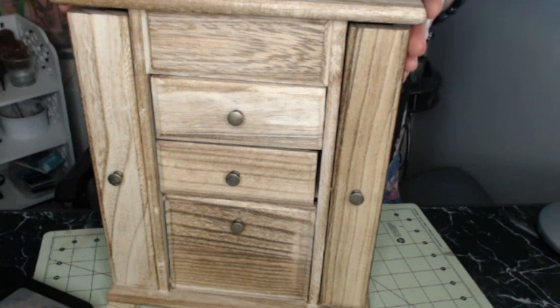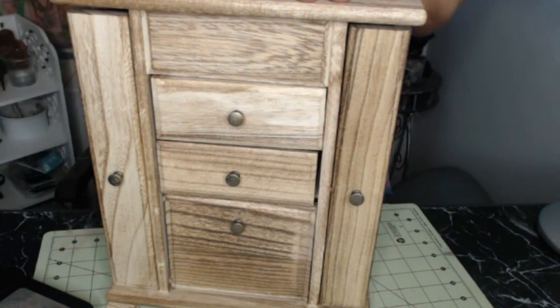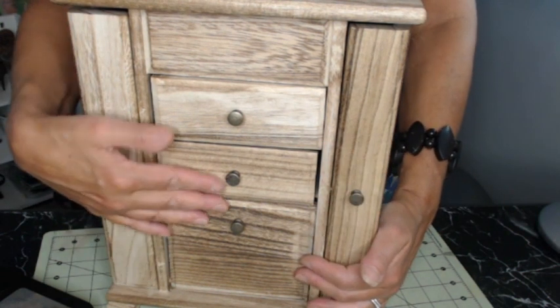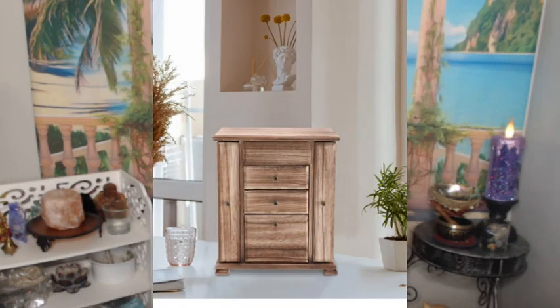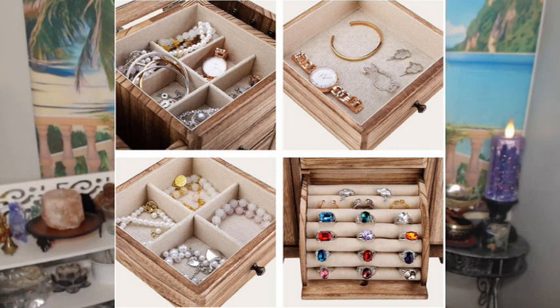It's a good size. This is very nicely made and it's of good quality. You can find this jewelry box on Amazon — it's a brand called Keep Fine. It's a four-layer rustic wooden jewelry box that organizes necklaces, earrings, rings, and bracelets.